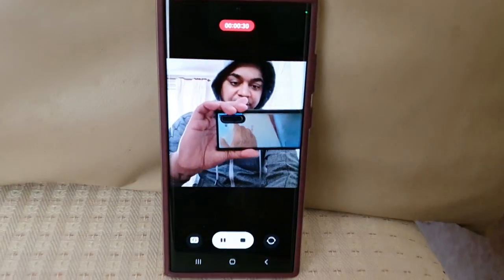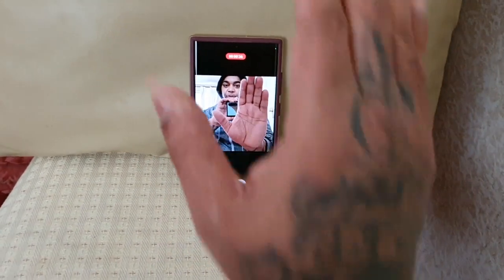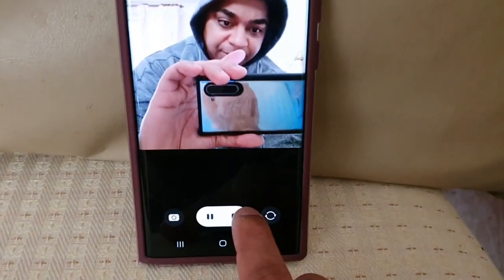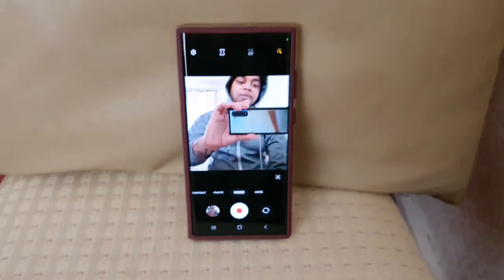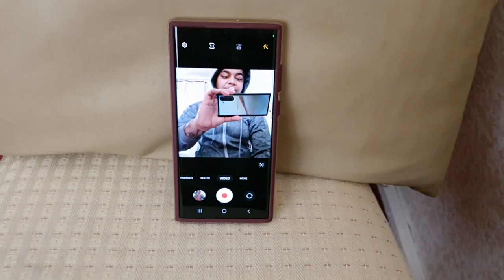Okay, so if you show your palm it's not going to stop it — it's just going to start the recording, but it won't stop it. You actually have to press the stop button.